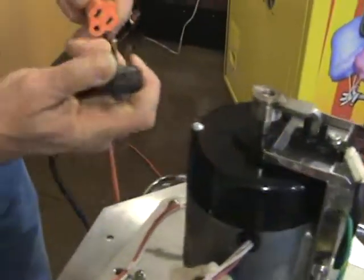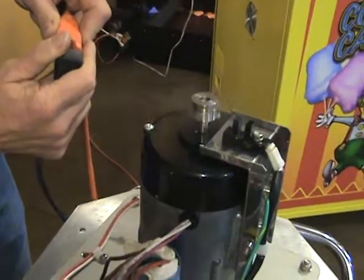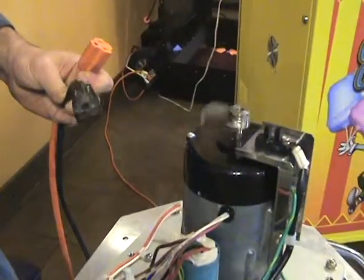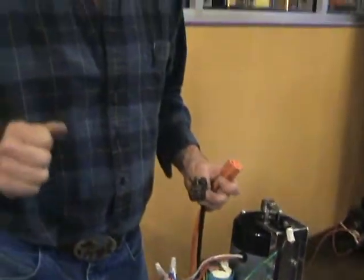So as I plug this in, I'll do it just briefly just to see if it works — you see it spins. So I know that my spin motor works at this point. And that's just a brief overview of how to see if the spin motor works while it's on the bench.